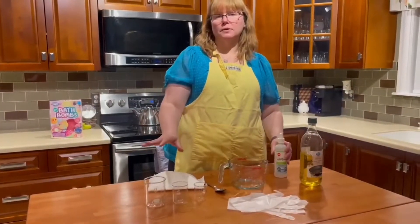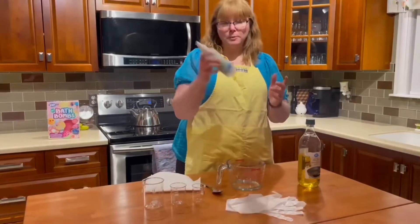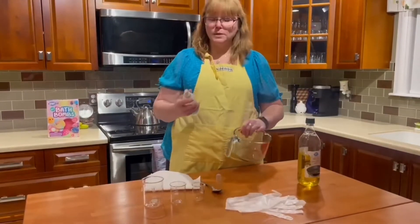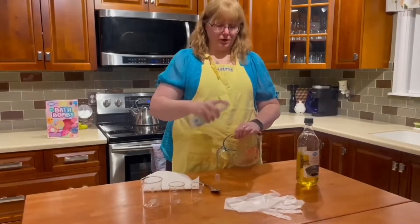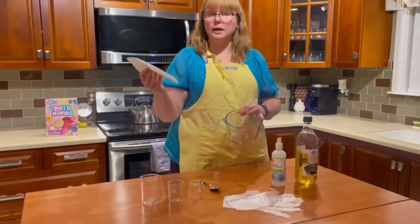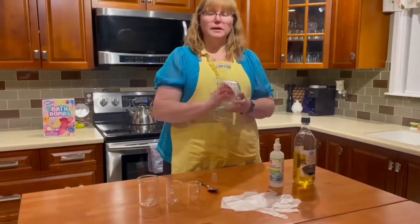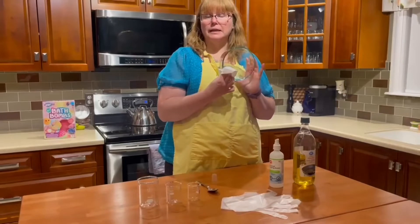Once you've actually washed all the materials that you're going to be using — your spoons and things like that — one of the ways to make sure that you disinfect your bowls is to use a little bit of rubbing alcohol. Give it a little squirt or put it on a towel and wipe it off, and make sure that you let everything dry. This ensures that everything is sanitized and clean.